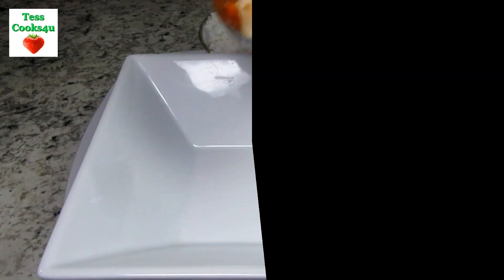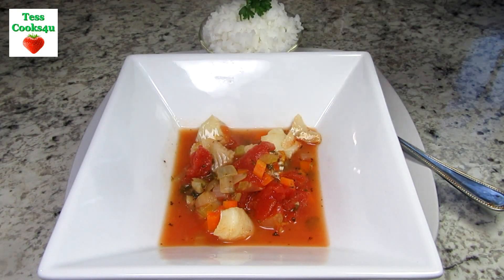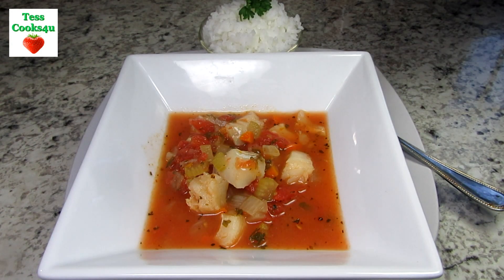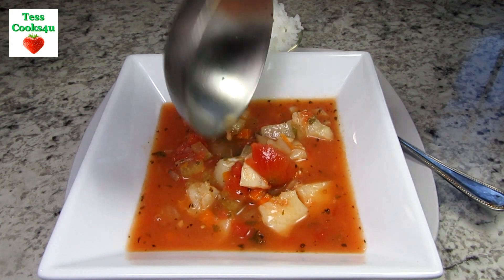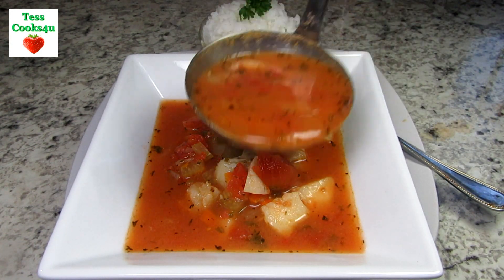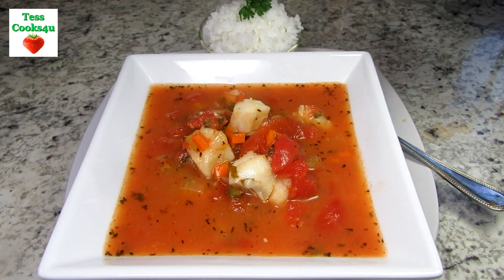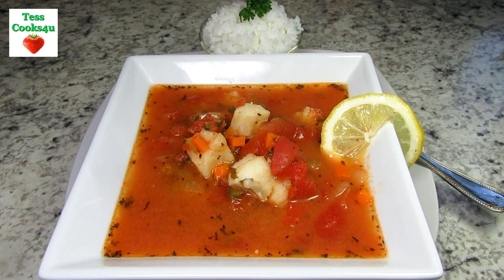And the fish stew is done. As you can see this is more of a soup but it is called fish stew. It is quick and easy. Tonight I'm serving with a side of steamed rice and a slice of lemon for another pop of flavor. I hope you give this fish stew a try and enjoy!